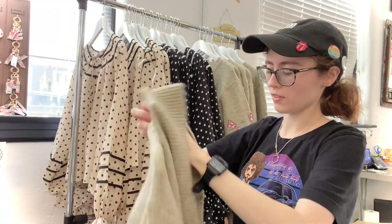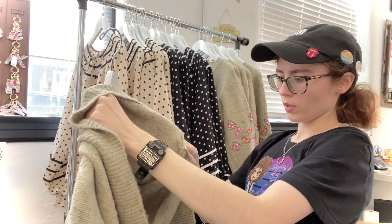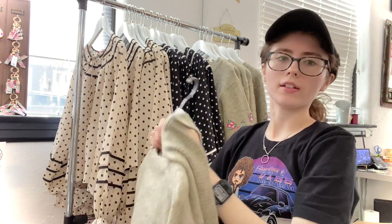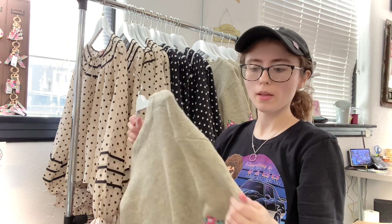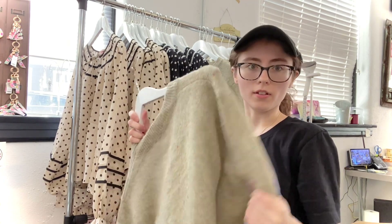Let's see what it's made of: 75% polyester, 22% acrylic, 3% spandex — so it does have a nice stretch to it, but it is predominantly polyester and acrylic. Super cute.